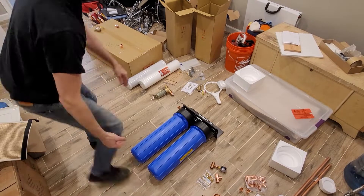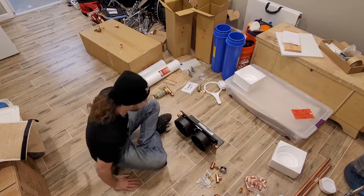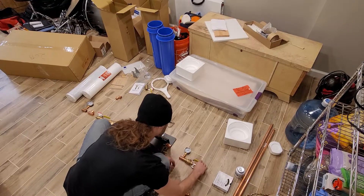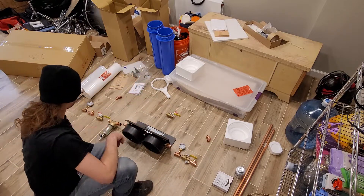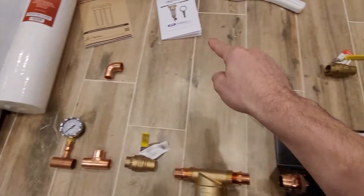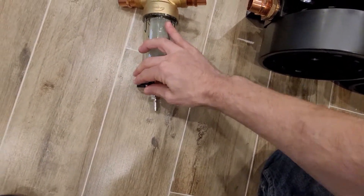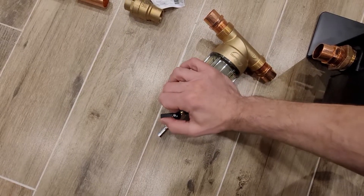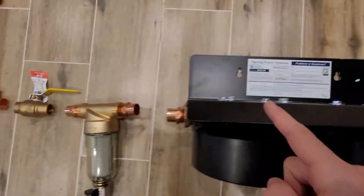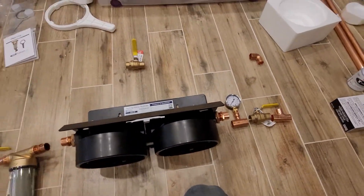Now we're going to mock everything up — this is called a dry fit. I'm going to follow my blueprint, build it up, see if anything doesn't make sense, and make sure it will actually fit into the space. I'll also do a flow experiment — follow the flow of the water through the bypass valve and make sure it works as expected. Likewise, there's a little valve here that you can use to depressurize the system for maintenance.